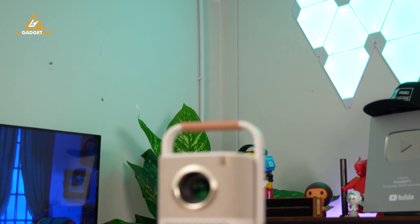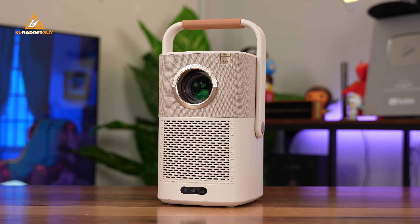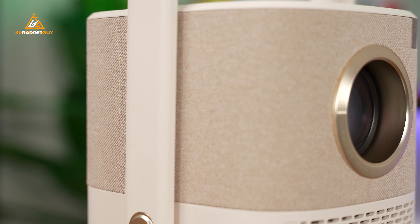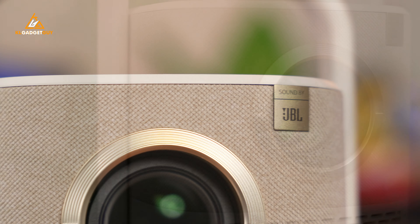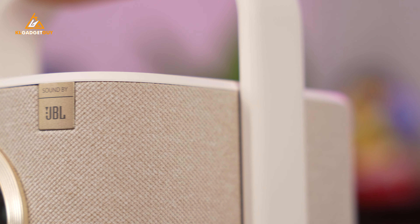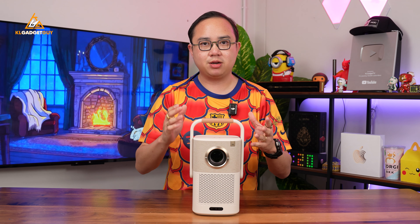Let's start off with the hardware tour of this projector before we move on to the software features. I really love the design — it is in this white beach color that looks very nice and doesn't look dated at all. You get a nice speaker mesh covering around the top part of the projector, and that distinctive logo is a JBL branding, because this projector has a built-in pair of JBL tune speakers that also support Dolby surround audio.